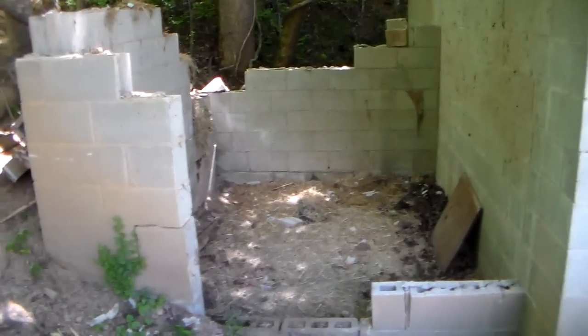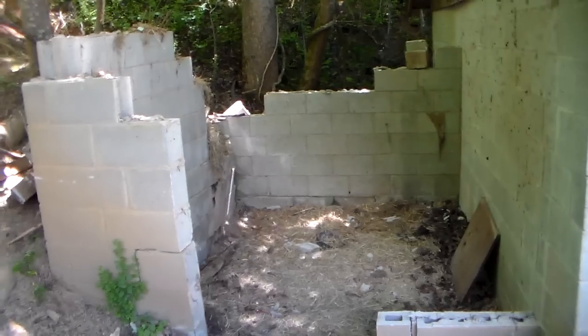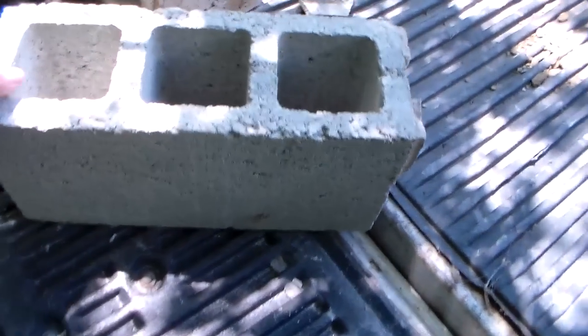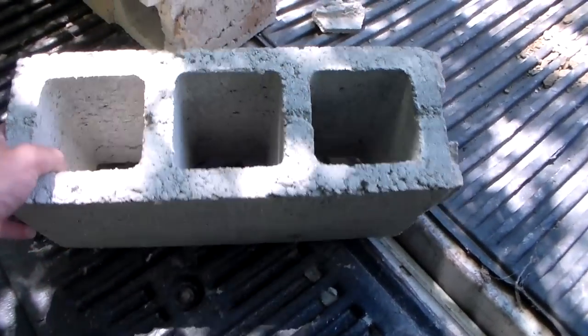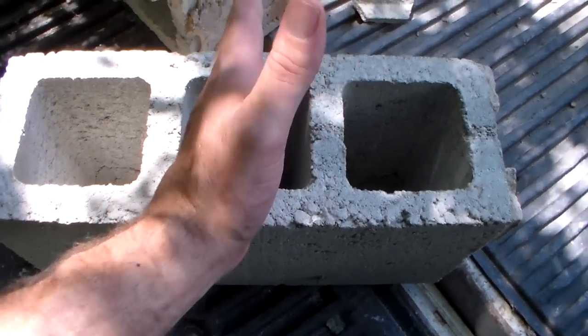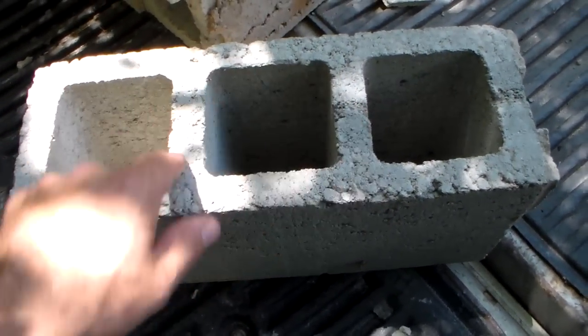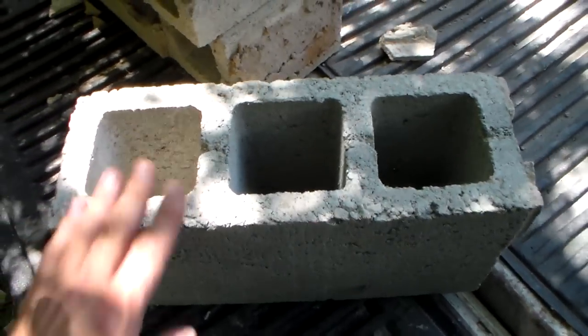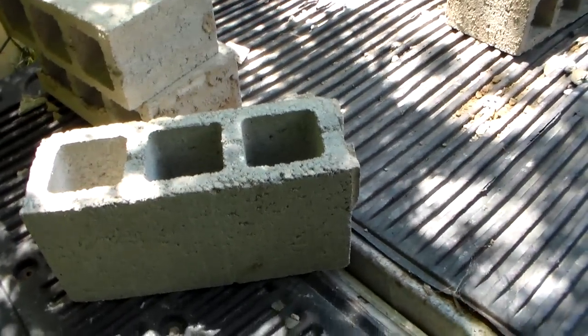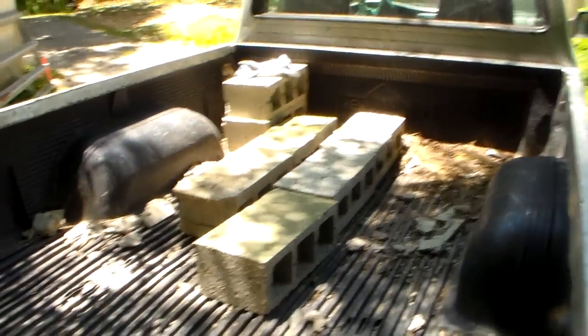Hey YouTube, this is a proper one I'm salvaging and this is going into the SHTF hardware store. We're getting some six-inch block — this is the older, really heavy-duty stuff. Normally you only have two cells in it, so the divider is right here, which actually makes it stronger. The mortar comes right off so it's really easy to clean.